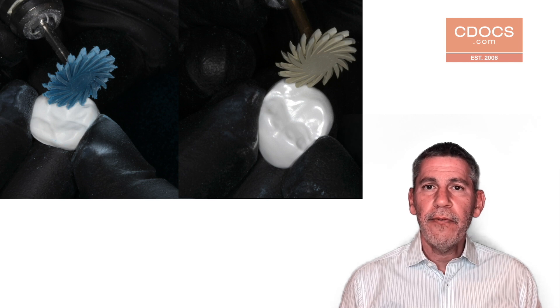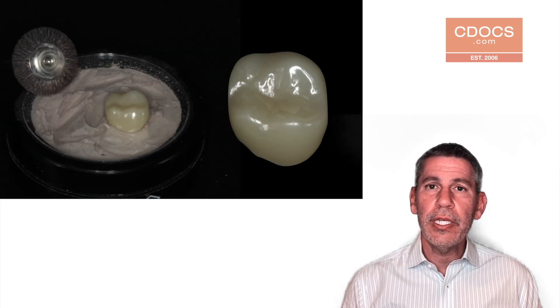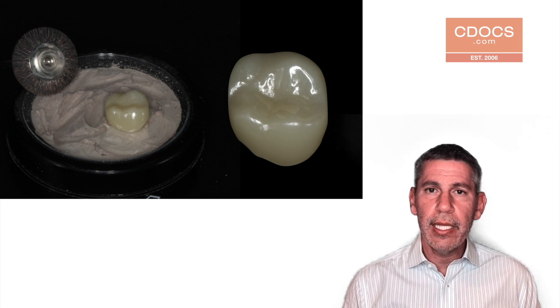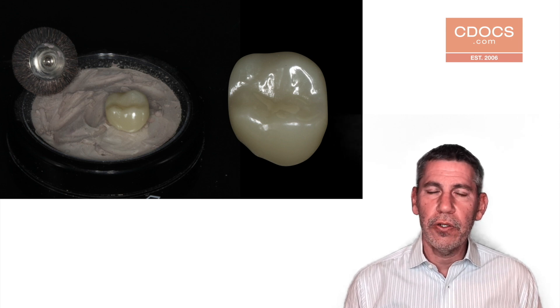If we want to take it even a step further, after the sintering process we can use a Dyashine polishing paste from VH Technologies. This is a diamond-impregnated paste and we use this with a Robinson brush just to bring up the luster of the material a little bit.